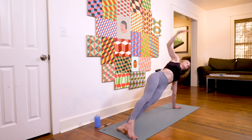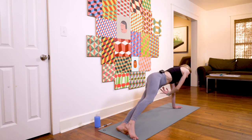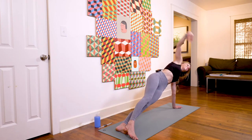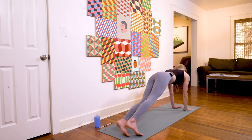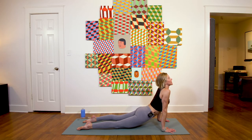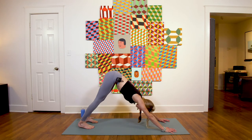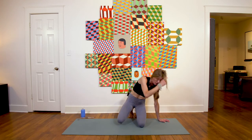For eight, seven, six, five, four, three, two, one — you did it! Optional vinyasa, last one: inhale upward facing dog, exhale downward facing dog. Nice work, yogis.